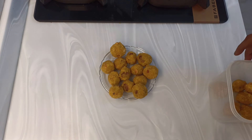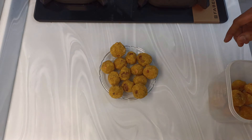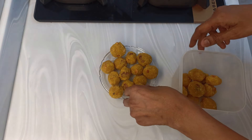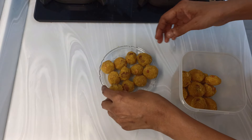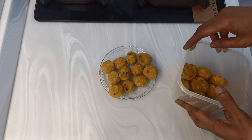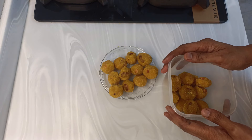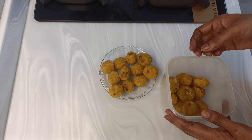These laddus — I have added only just those two tablespoons of ghee, which can be reduced further to one tablespoon. They can be stored in an airtight container. In the fridge you can store them up to three weeks, and outside they can last up to one week.